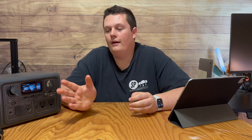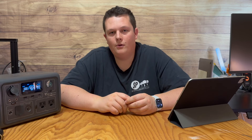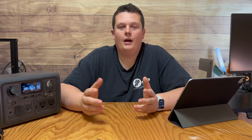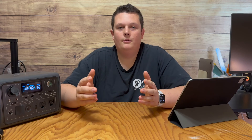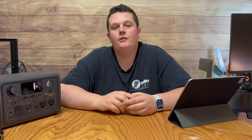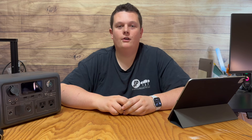I hope that was able to answer your questions about the DC5521 port — what it is, why it's there, and what the name stands for. I hope this video helps you use your power station more effectively for different uses you may need. As always, I hope you enjoyed this video, and we'll see you in the next one.